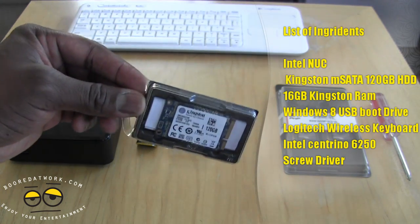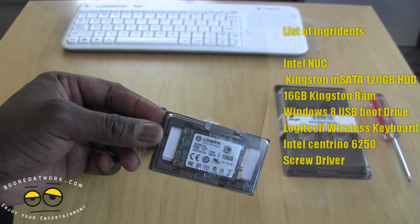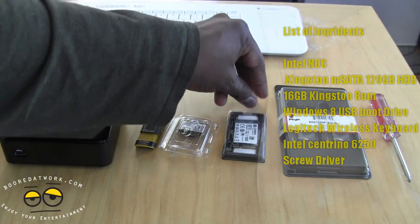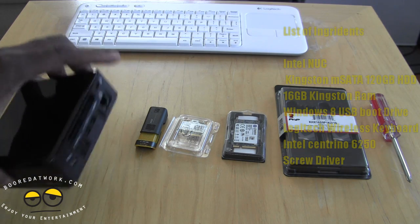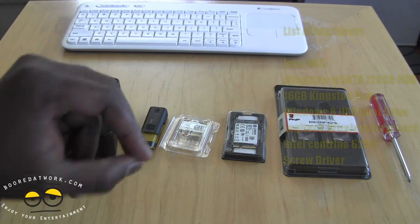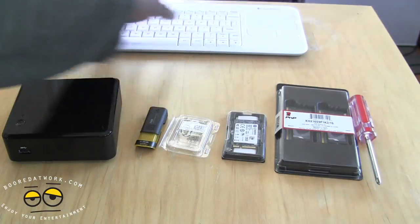We also have a hard drive — a 120 gigabyte mSATA drive. We went with 120 gigabytes because we wanted to install a bunch of things, but you can go with 64 or even 32 to start. What's really cool about the NUC is you can have just your base OS and some drive space internally, and then connect a portable hard drive for additional storage.